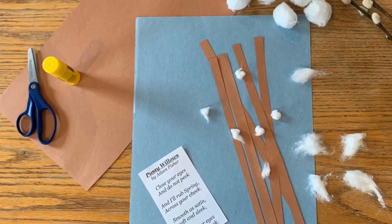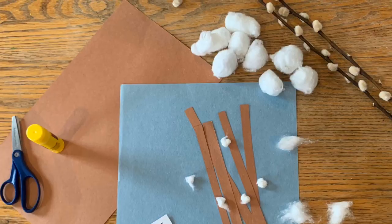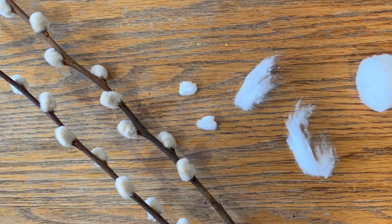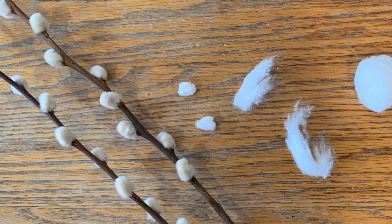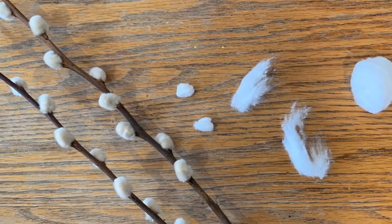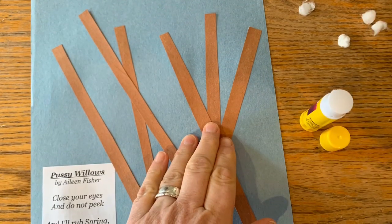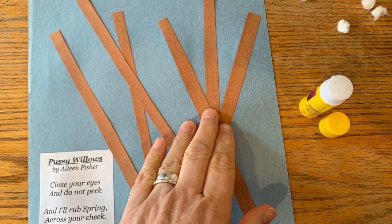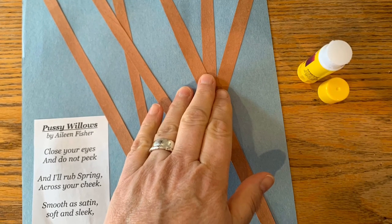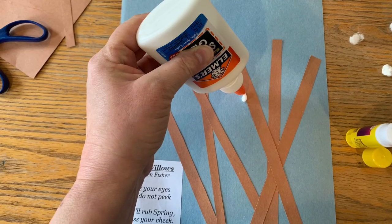Begin by cutting the brown paper into very thin strips, and then taking your cotton balls and stretching them apart and rolling them into very small balls about the size of the Pussy Willows. Once you have those things prepared, you're ready to glue. Glue down the poem and the stems, and then you're ready to add on the cotton that you rolled into really small balls.